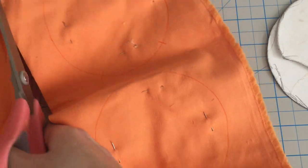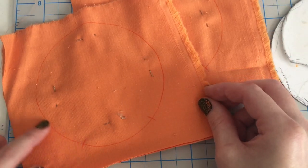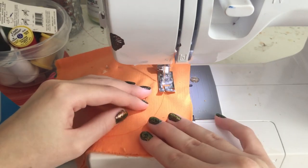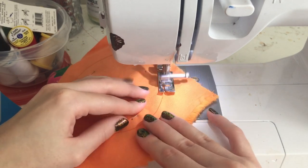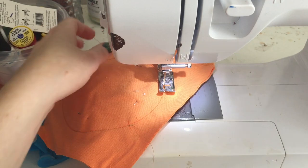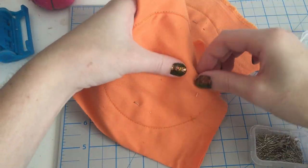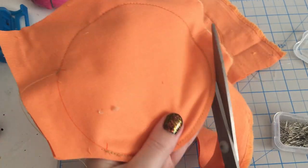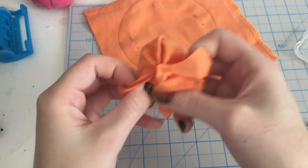Roughly cut out your fabric. Then sew along your circle, leaving the base open in between where marked. Take out your pins and cut off excess fabric, leaving extra fabric where we have our opening. Turn the fabric right sides out, and repeat for the second ear.